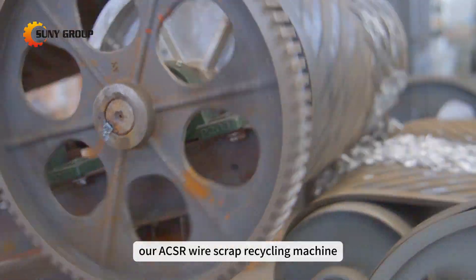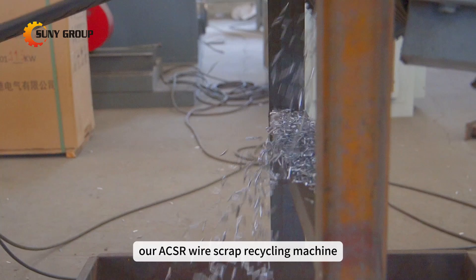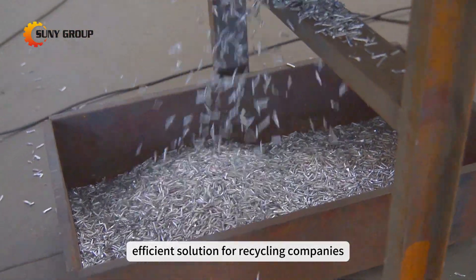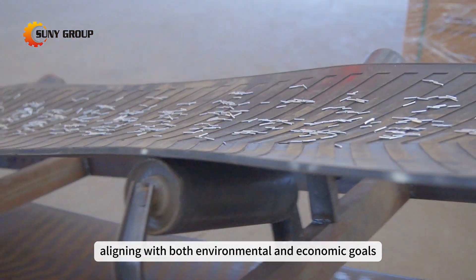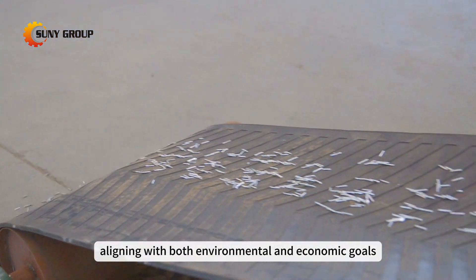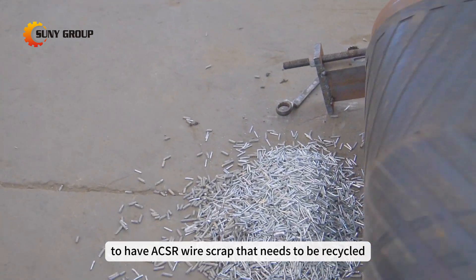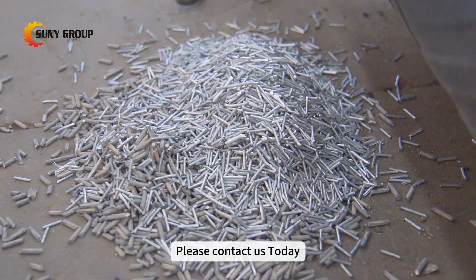Overall, our ACSR wire scrap recycling machine offers a comprehensive and efficient solution for recycling companies, aligning with both environmental and economic goals. If you happen to have ACSR wire scrap that needs to be recycled, please contact us today.